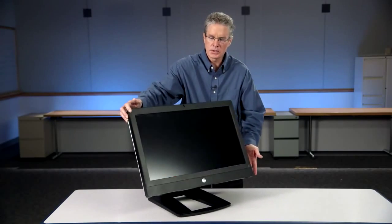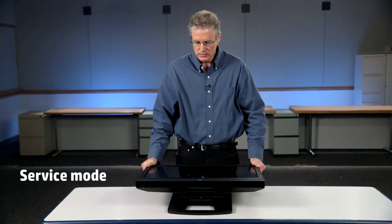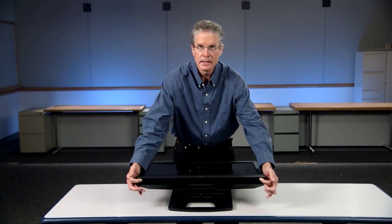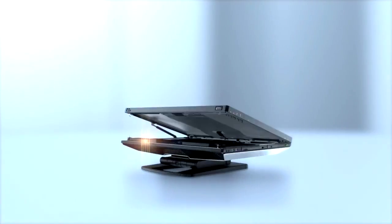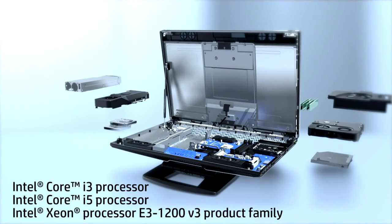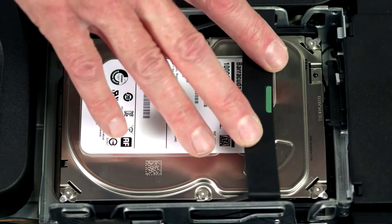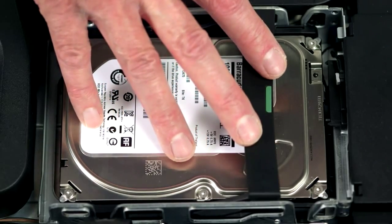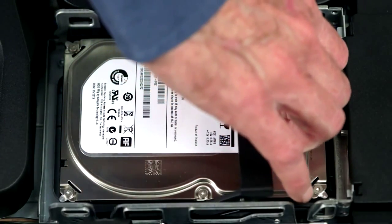Now let's take a look at what's on the inside of the HP Z1 G2. We'll lay it down flat into what we call the service mode. From here you open up these two side tabs and the system opens up, exposing the inner beauty of the Z1 G2 workstation. We have support for one Core i3 processor and one Core i5 processor, in addition to a selection of three E3 series 1200 version 3 Xeon processors. We have the disk storage bay with a green tab on the handle, indicating it's a user-serviceable item that can be removed or installed without any tools — you simply lift up the handle and pull straight out.